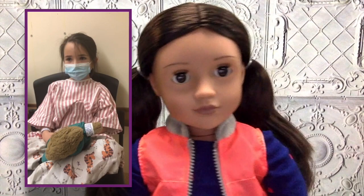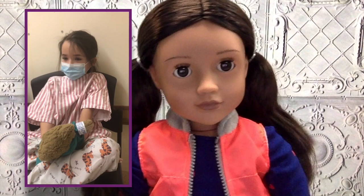Hi Jubilee, I'm a little bit nervous about my surgery too, but I know Aunt Monica will take good care of me and I know the doctors will take good care of you. See you soon!